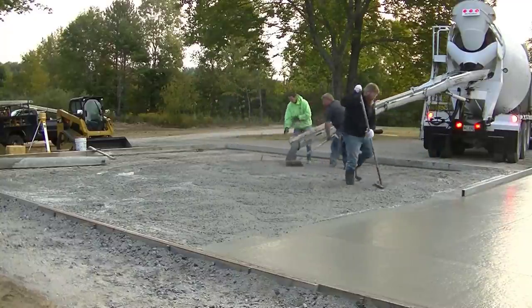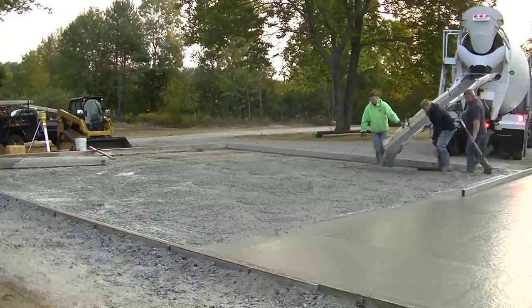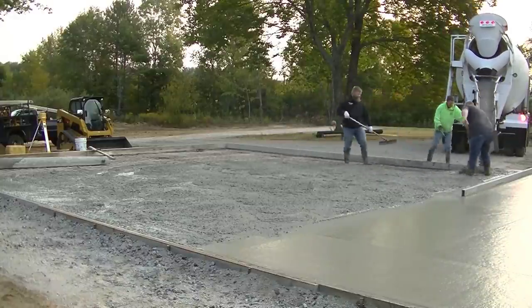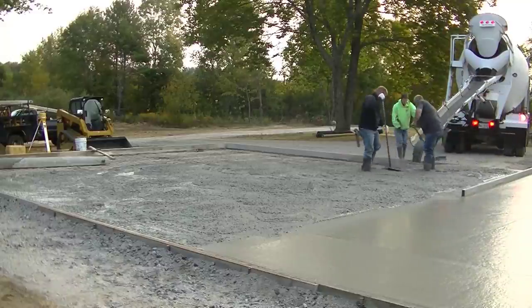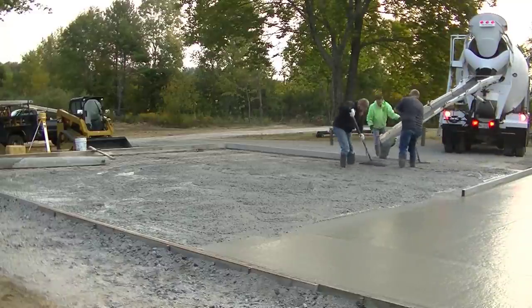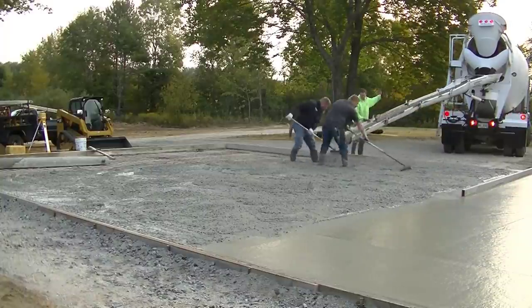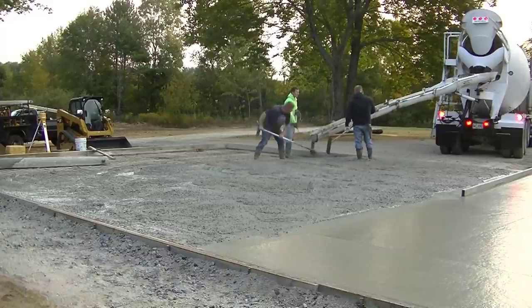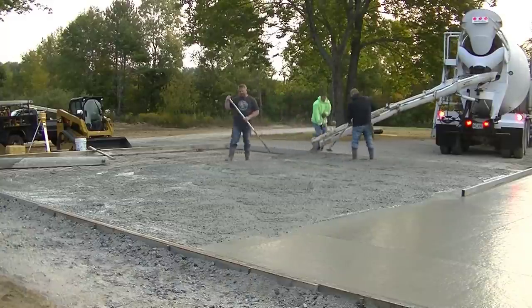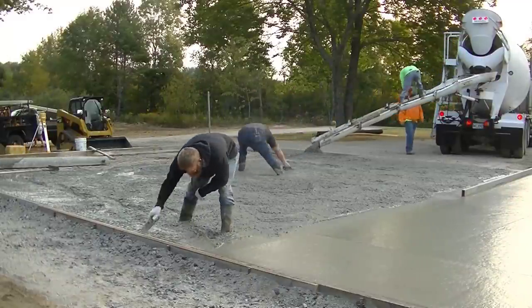We're getting the second truck dumped out. It might take us five or six minutes to empty a truck like this. If you're not that experienced, you don't have to dump the whole truck out at once like we do — you could go halfway, get that concrete screeded down, and then finish out the rest of the truck and get that screeded down too.